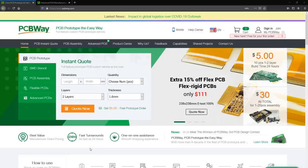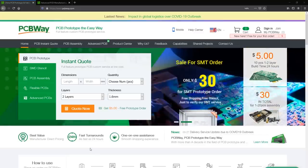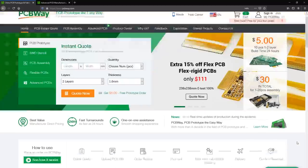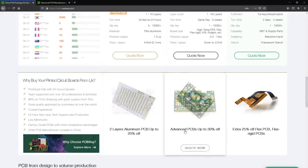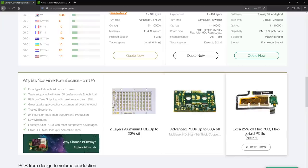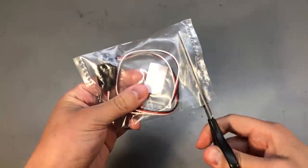But not everything is slow — if you need to order some professional high-quality PCBs with fast turnaround time and quick delivery via express courier, you should check out the sponsor of this video, PCBway.com. They even offer special PCBs with aluminium substrate or flex PCBs, so check them out — the link is in the description.